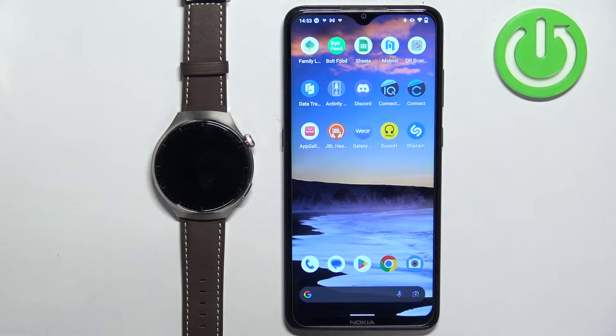Welcome! In front of me I have Huawei Watch 4 Pro and I'm going to show you how to factory reset this watch by using the phone application.